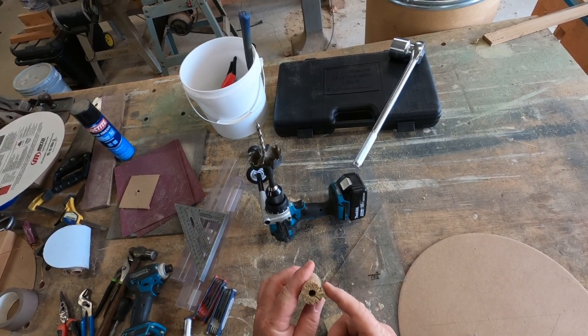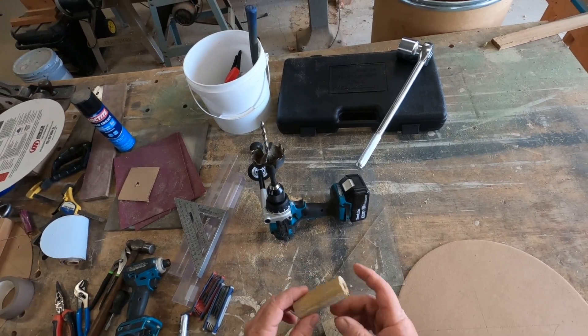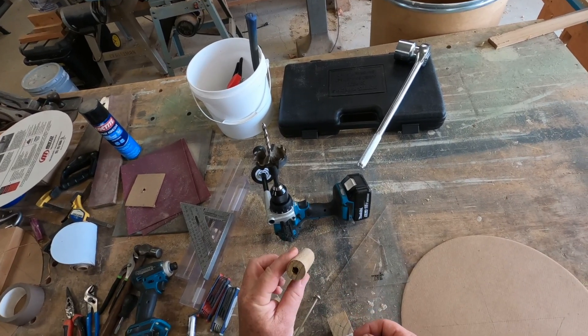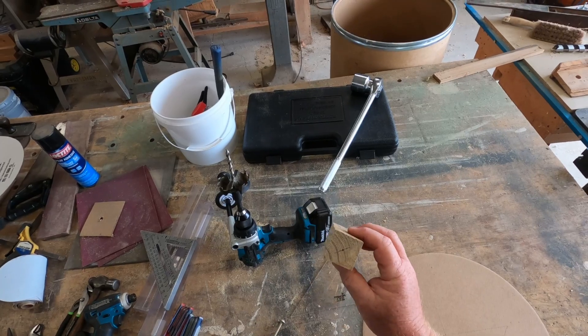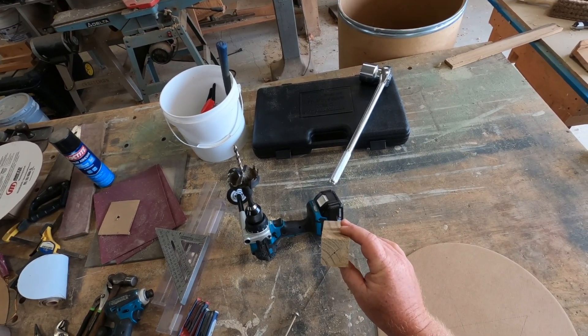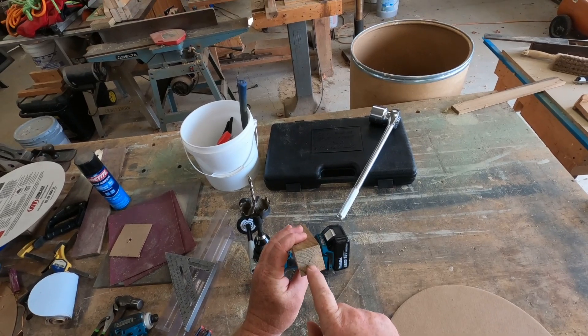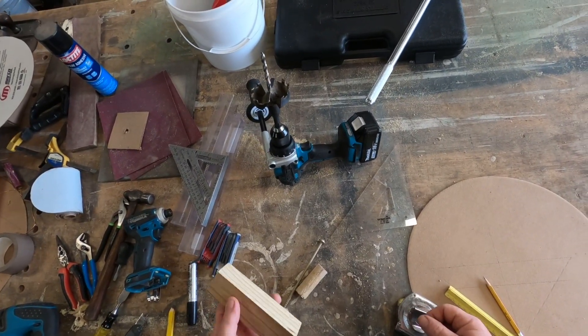Let's show you how to make this piece here — it's five inches. I cut some of it when I made my hole, so I need to remake this. But it's pretty simple. If you have a lathe, just take a two-by-four, rip it an inch and a half by inch and a half, find your center holes, and put it on a lathe.